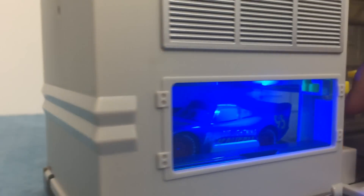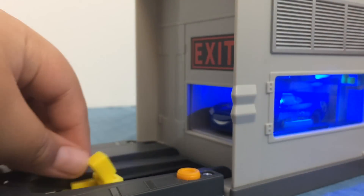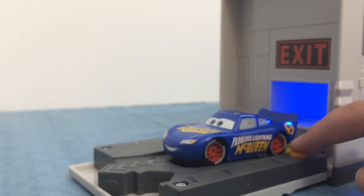And then you press the button. Now that is awesome! And then you come over here, open this. You go and push Lightning McQueen out of the garage, and then he is ready to race.